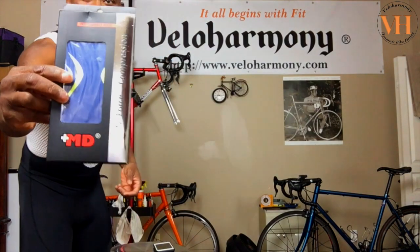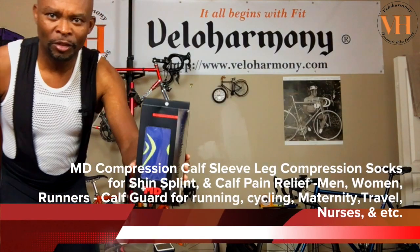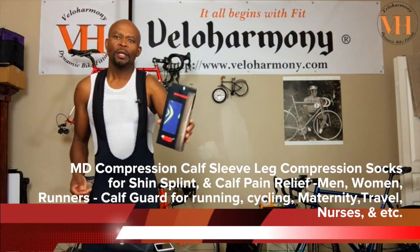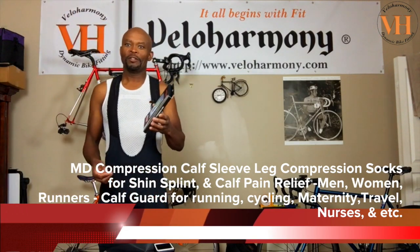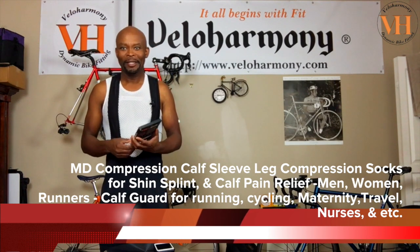I got this from a company called MD. I'll put the link in the description. They call this the MD Performance Socks G Force Compression. I got it in blue because of my thing with the ultramarine color.